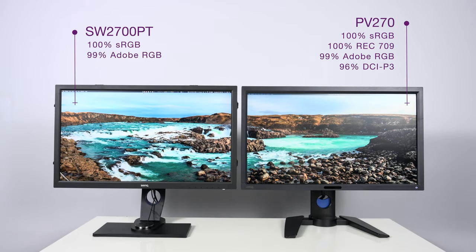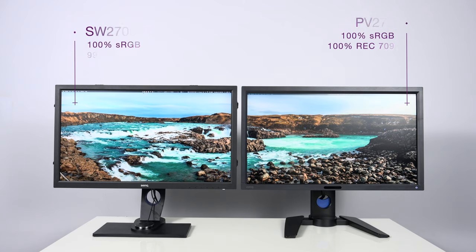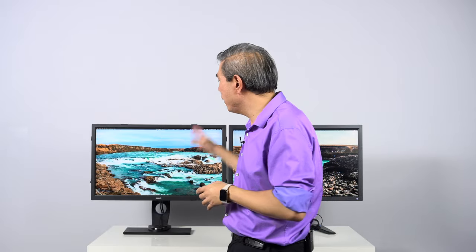Because both of these are color accurate displays, let's talk about the color gamut. Both are capable of showing 100% sRGB and 99% Adobe RGB. The PV270 has a few more color spaces on the spec sheet — it can show 100% REC 709 and also 96% DCI-P3. The SW2700PT likely supports those too since REC 709 fits within Adobe RGB, and it can probably reach 96% DCI-P3 as well.